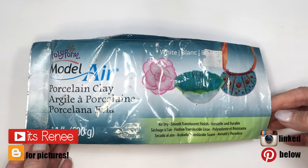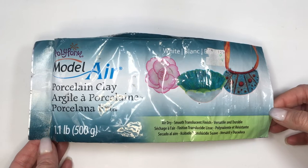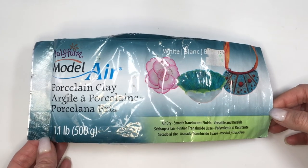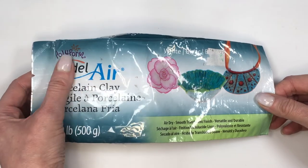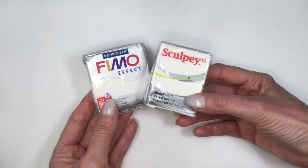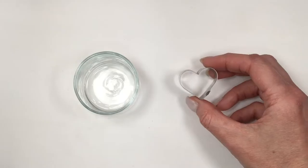Hey guys, it's Renee. For these heart hoop earrings I'm going to be using air-dry clay — this kind of clay that hardens with air. I just prefer to work with this because I don't have to bake anything and I get a lot more in the package. Of course you can use polymer clay for this; it's pretty much up to you. These are the two brands I've used and I know they work for this.